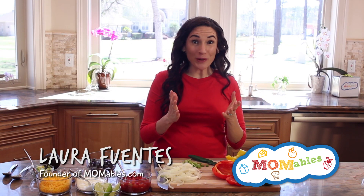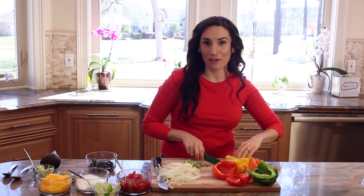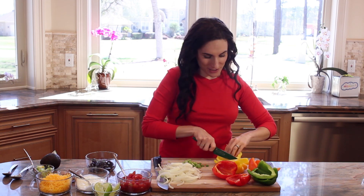Hi, welcome back for another super easy recipe that your entire family will love. It's for chicken fajitas.